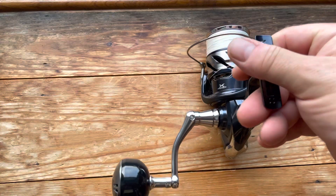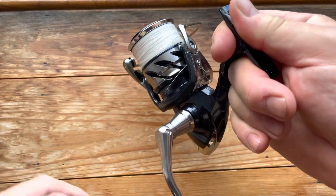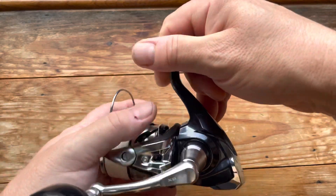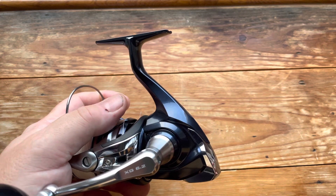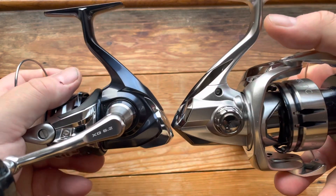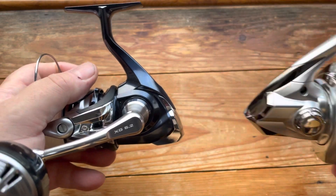That reel is really nice — something I wanted to upgrade to for a while, and when this one came available I went for it straight away. If I hold up the Stradic, the body of the Twin Power is slightly bigger, not by a huge amount, but slightly bigger.